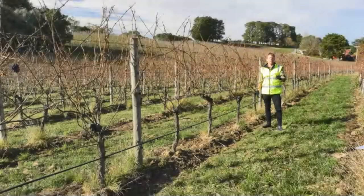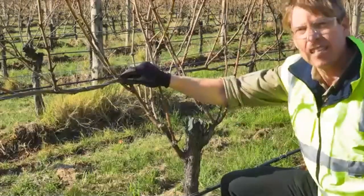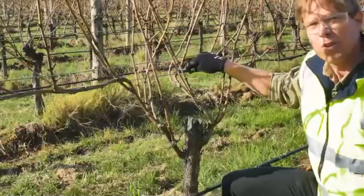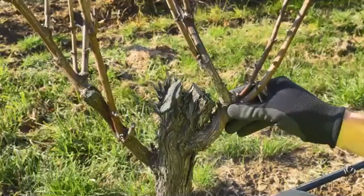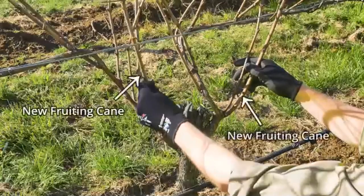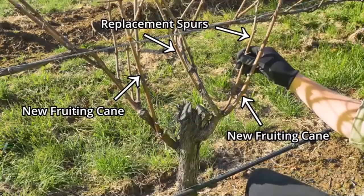Here we are in the Adelaide Hills to demonstrate cane pruning. Because cane pruned vines are set up differently to spur pruned vines, let's have a look at the vine before it's pruned. Here is the cane that was wrapped down last season and the shoots that grew from that cane, with another cane on the other side of the vine. We call these the fruiting canes, and these grew from replacement spurs located below the fruiting wire. The whole idea of cane pruning is to select and wrap down a new fruiting cane for either side of the vine every season, and also to select and leave one or two replacement spurs, which will produce the fruiting canes for next season.